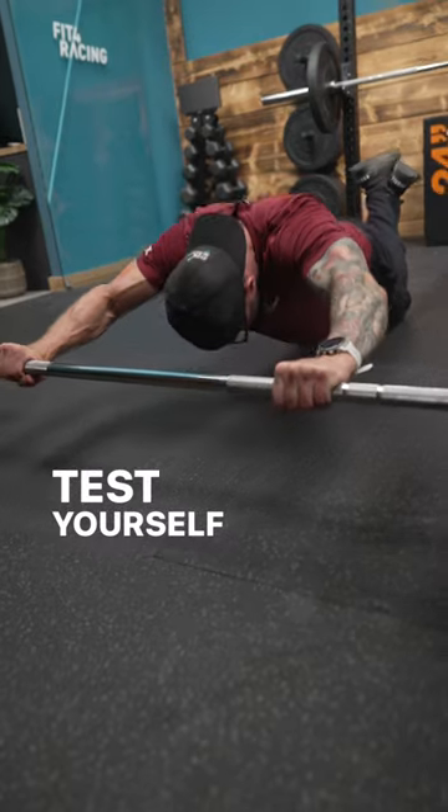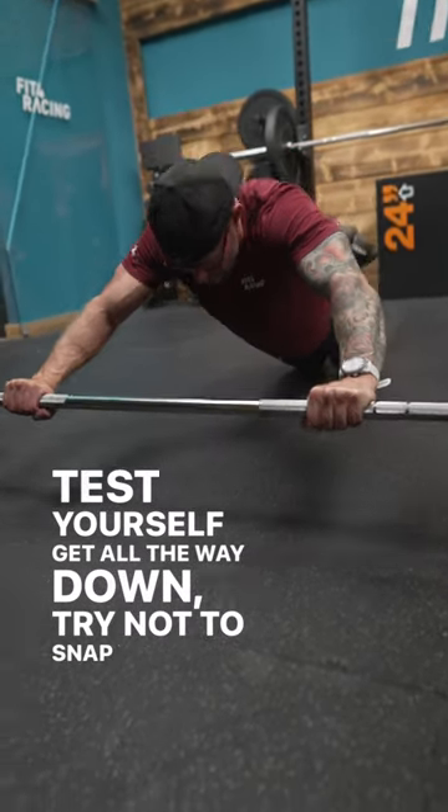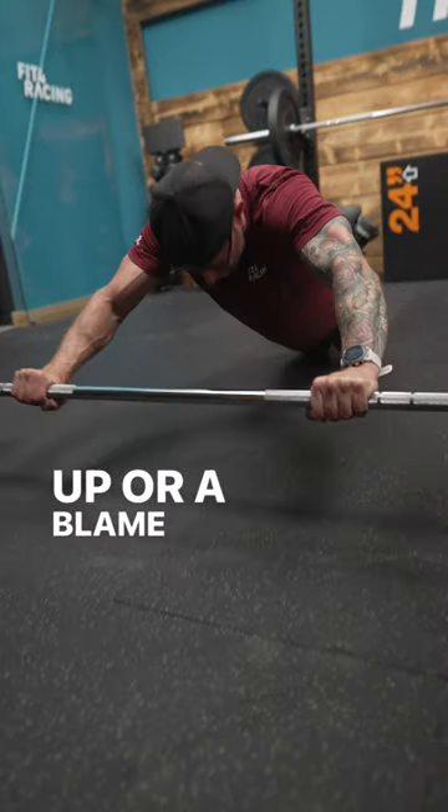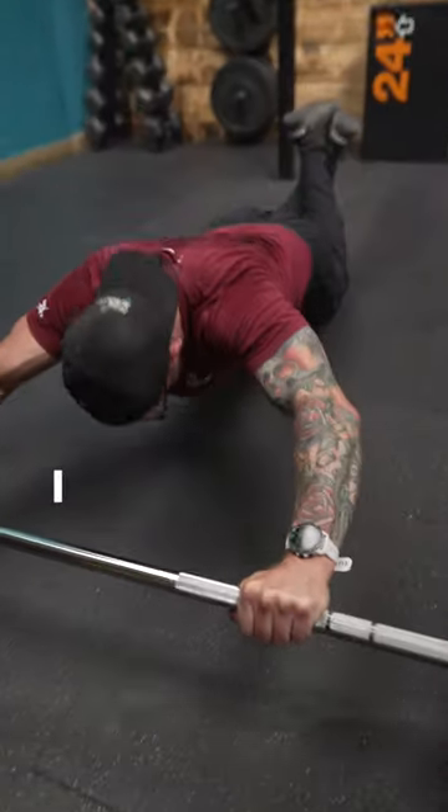Test yourself, get all the way down, try not to snap your shit up, and blame Fit for Racing — because all we're here for is to make you better, I promise.